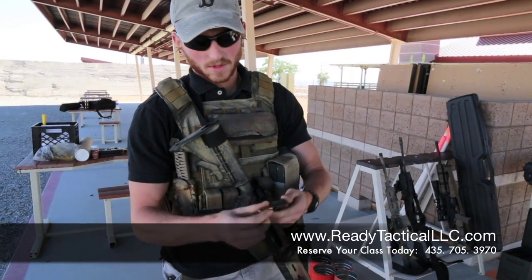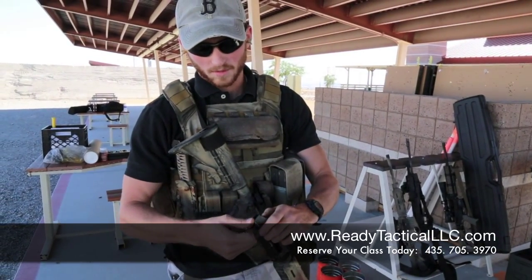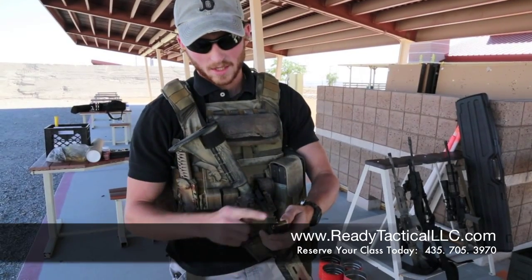What you're going to do is you're going to insert here, push down, and lock it back. The round part of the bullet should be up and out of the magazine when you load it in.